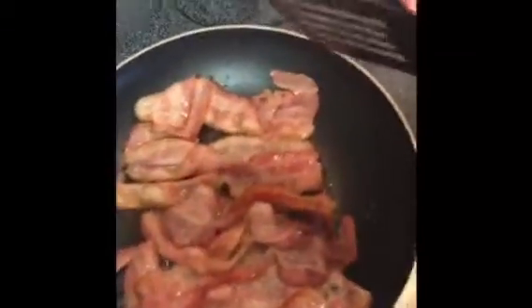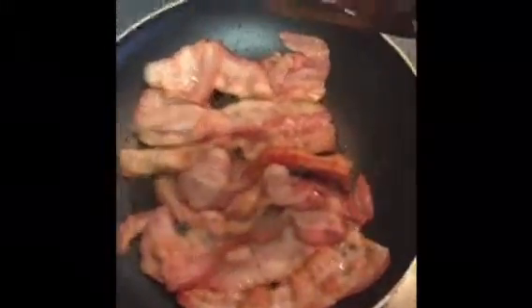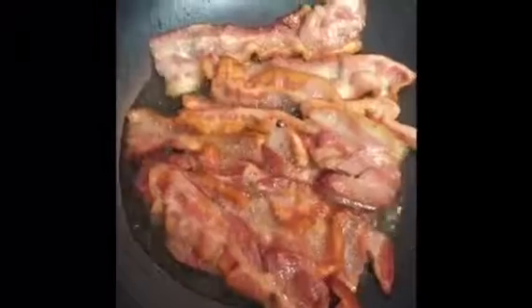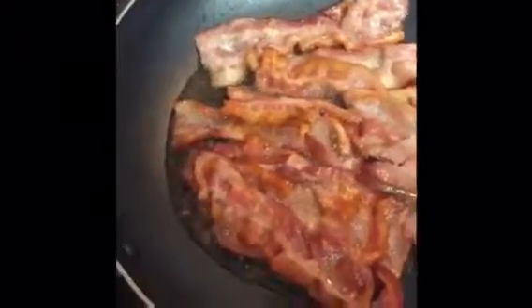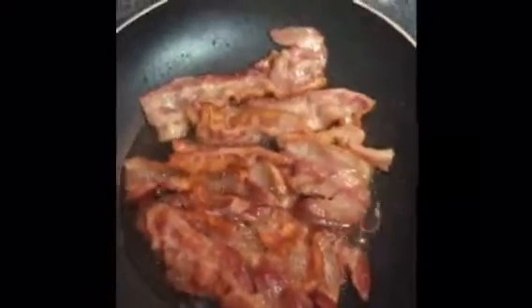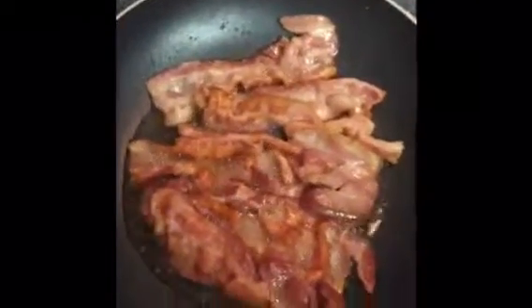Way to go, Coach Eric. They're actually starting to look like bacon now. We're starting to get the crispy finishes on both sides. I would say we're within 5 to 10 minutes of consuming these babies.